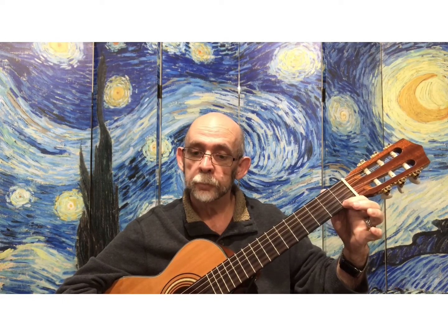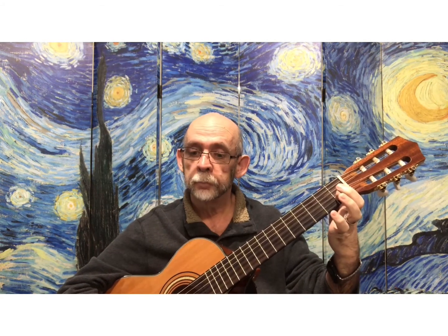So I'm going to play it for you. You can play along or you can just listen this time. Follow your book.